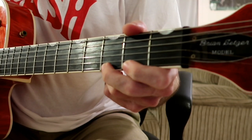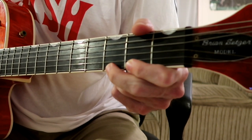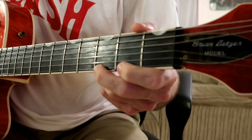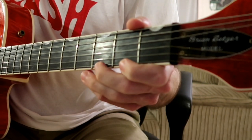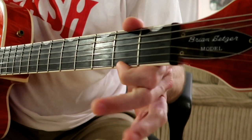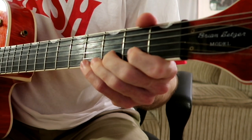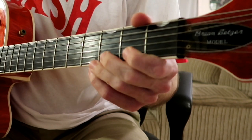So I'm on the third fret here on the E string and I pull that off. And then I pull off the second fret to open. Let me do it slowly... faster... a little faster. And then we do the same thing on the B string — same frets: third fret to the second fret to open. Just hitting the string one time.